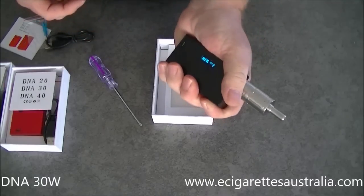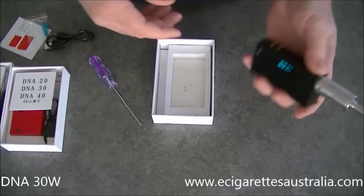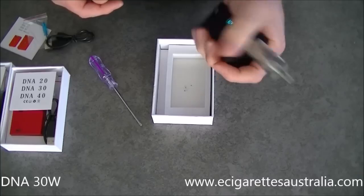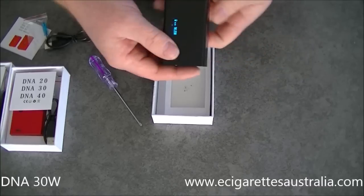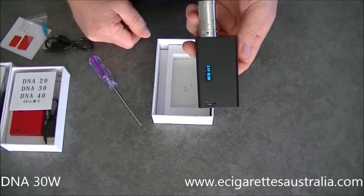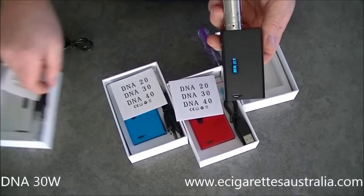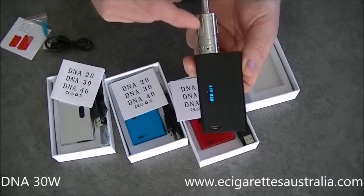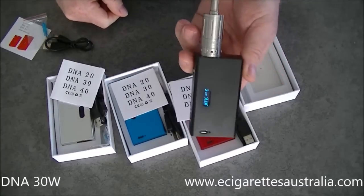A very nice little mod, as you can see. I haven't got big hands — just standard size — and it just fits really nicely in the palm of your hand. Very light, like I said. So there you have it: the DNA 30 Watt mod, available in black, red, blue, or silver. And if you do buy one, do yourself a favour and get one of these Mega tanks — they're just great. Anyhow, that's it for this video. Thanks for watching.